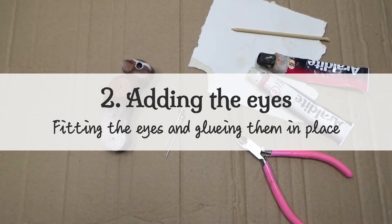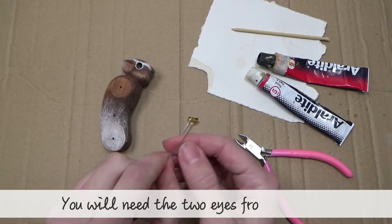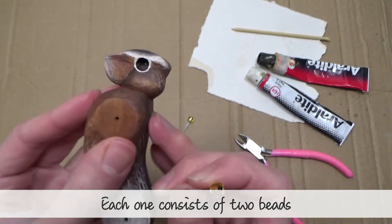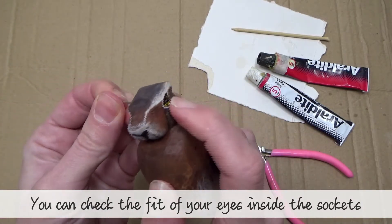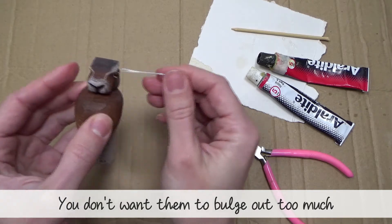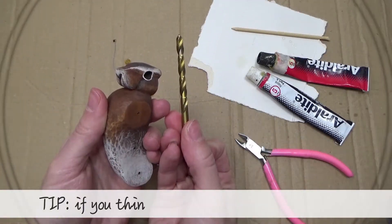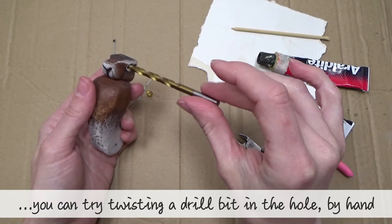Chapter two: adding the eyes — fitting the eyes and gluing them in place. Step one: check the fit of the eyes. You will need the two eyes from your kit; each one consists of two beads. You can check the fit of the eyes inside the sockets — you don't want them to bulge out too much. A braddle is useful for getting them out again. If you think you need to deepen the eye sockets, you can try twisting a drill bit in the hole by hand; 5mm would be the best fit.